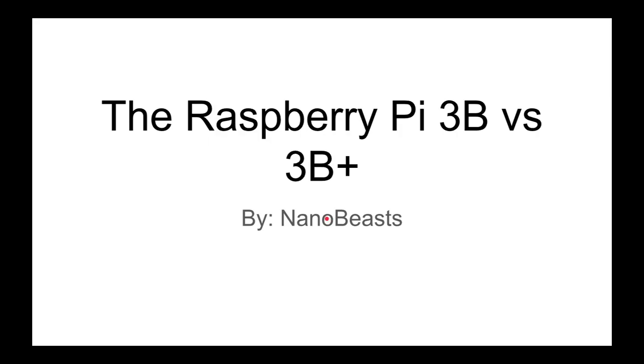Hello everyone, in this video I'm going to be showing you the differences between the Raspberry Pi 3B and the 3B+.